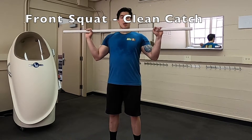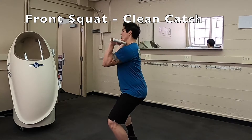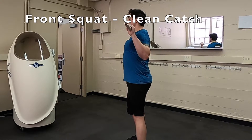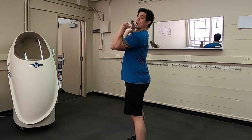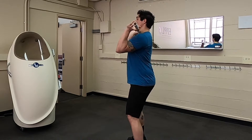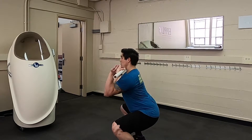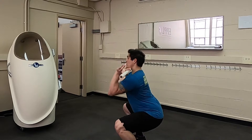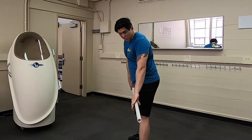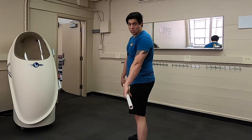The front squat is the type of squat you're going to be using in order to catch the clean. Whenever I catch a clean, it comes up here and I'm catching it and then dropping into a front squat. Notice that my chest is upright, my elbows are in front of my shoulders, and the bar is resting up on my shoulders. I get a nice wide stance — toes and knees are going to be tracking together. We want to make sure that the bar is as much as possible stacked over our heels, in between our heels and our toes at all times.